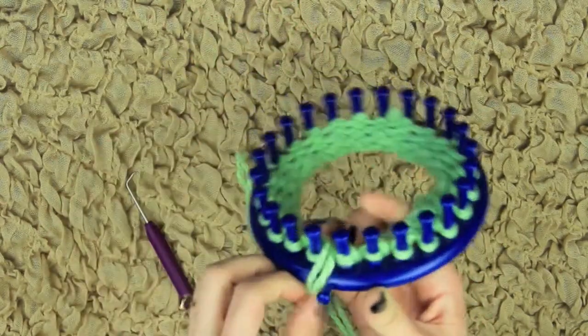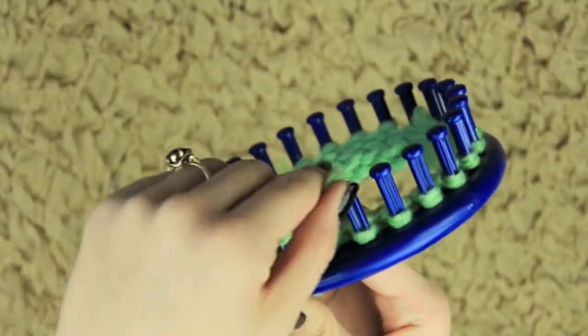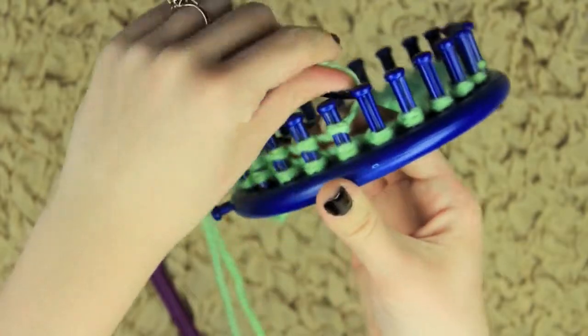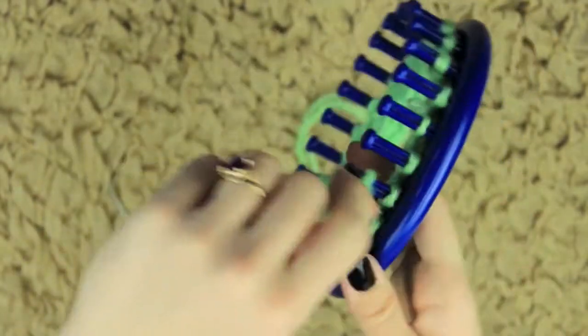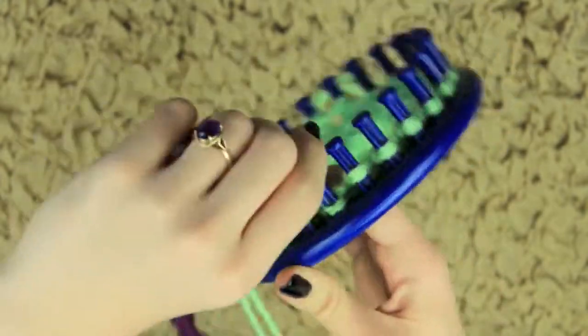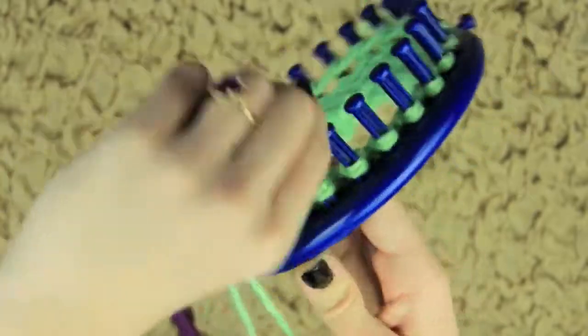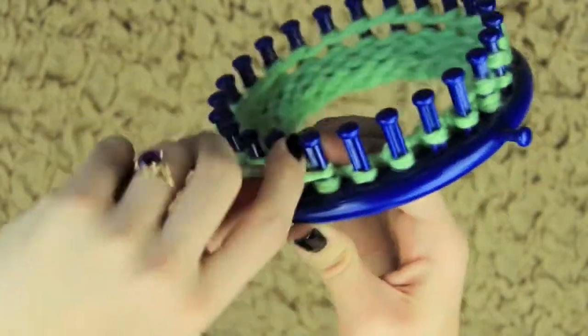Then we're going to go ahead and begin to double knit. How you do this is you're going to e-wrap around each peg, but you're going to use your fingers to move the e-wrap from the top of the peg down to about the halfway point, down to about the middle. You'll get into a rhythm and it shouldn't be too hard — you just want to make sure that it's low enough so you can stick another loop on top of it.